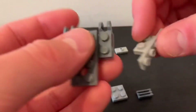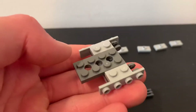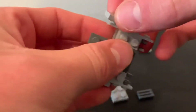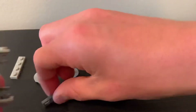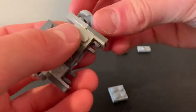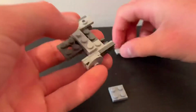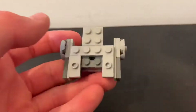Then take these pieces and put them right over top. Once you do that, take your little stud-like pieces, put them here, take the air vent type pieces and put them over top. Then put these there and here. After that, take this piece, put it here, and then put these here. Then put this here, and you're done with the body.